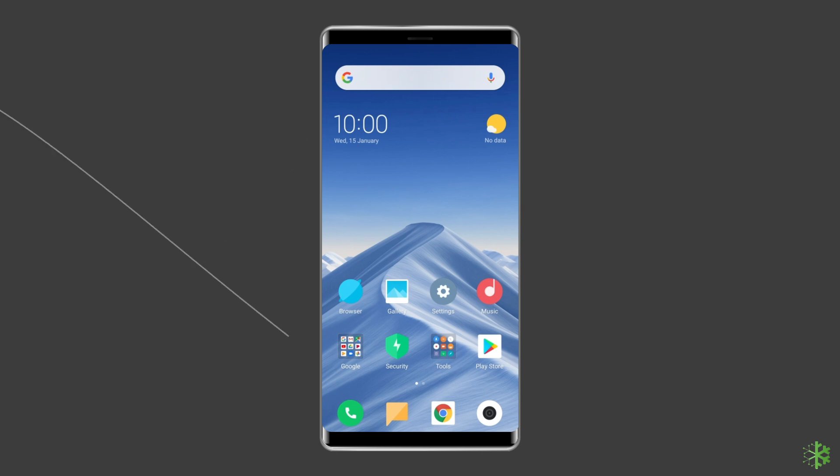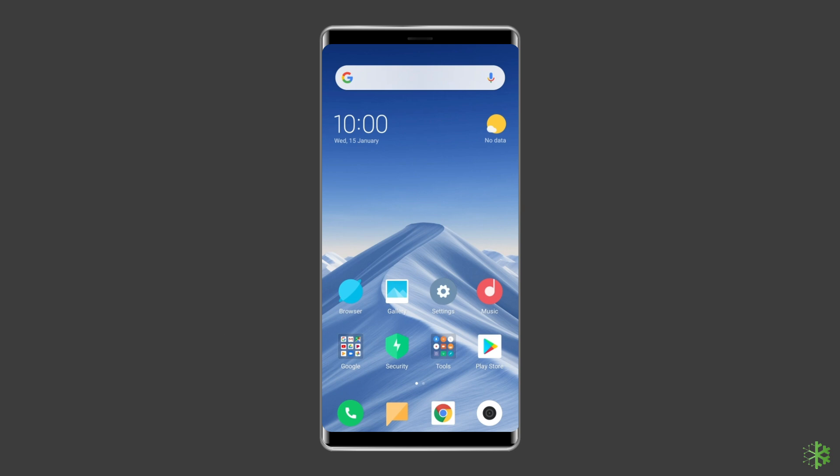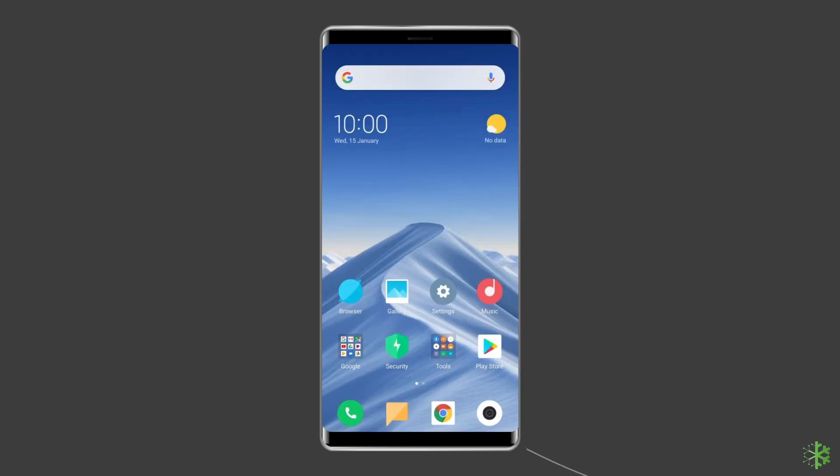Now let's move on to step-by-step methods to fix the 'don't cover the earphone area' issue. Solution 1: Hard Reset Your Xiaomi Phone. The simplest solution is to restart your device. Especially if you've been using your phone for a couple of days, hard resetting it can help you fix this problem. To do this, press the power button and volume down button simultaneously for more than 7 seconds. This may restart the device and get the screen to a normal state again.